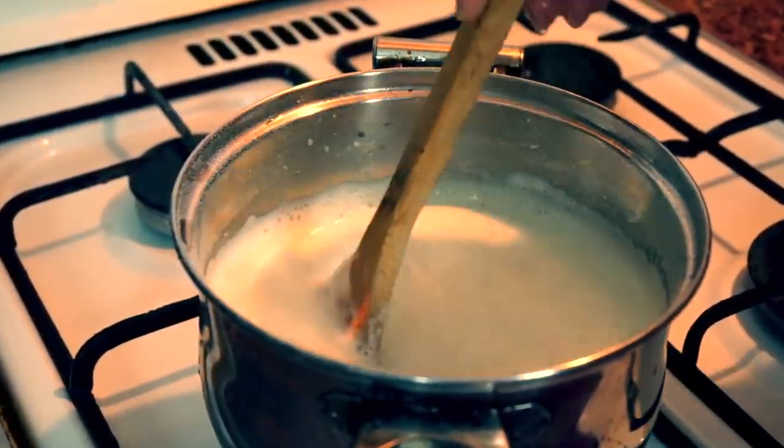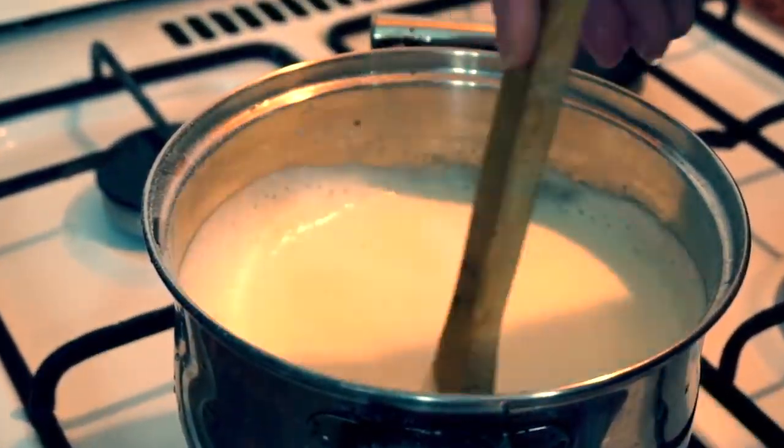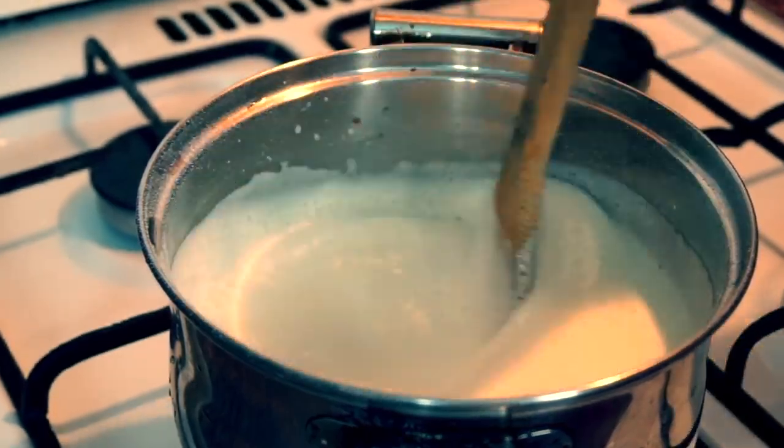I can say that American and European vanilla are very different, and I'd suggest you to try this kind if you haven't tried it yet. And the last thing is milk.